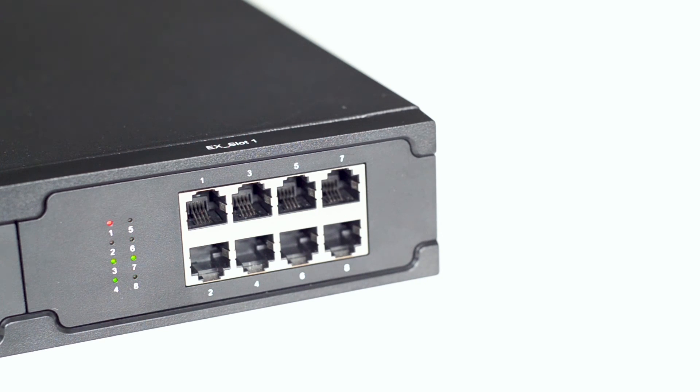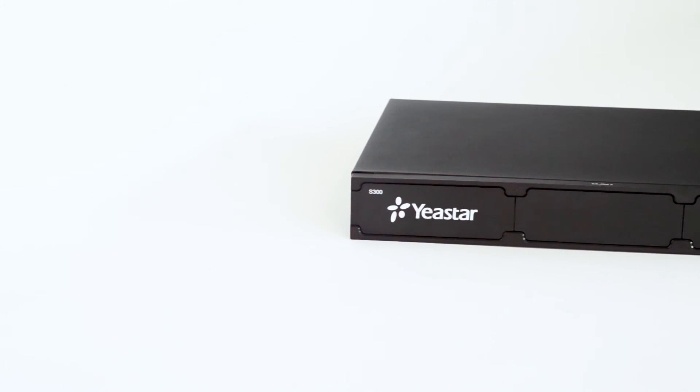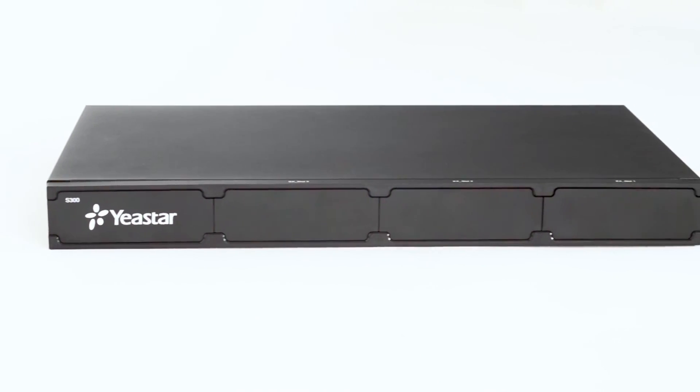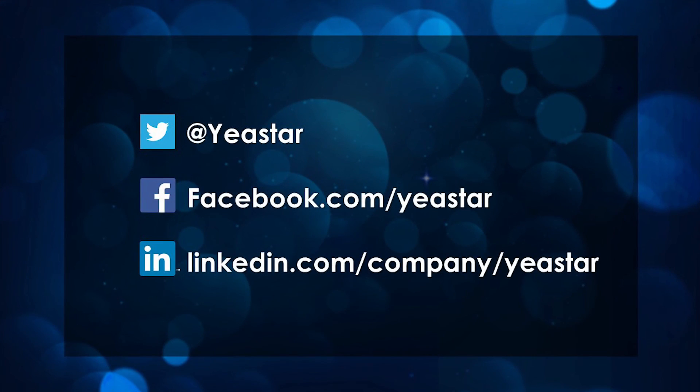If all LED indicators are working normally, we can log in and start configuration. That was all we have for Yeastar Asterisk VoIP PBX basic installation. Thank you so much for watching. Please don't forget to subscribe. Check our linked videos for more details of system configuration. For more Yeastar updates, visit our website at www.yeastar.com or follow our social media.